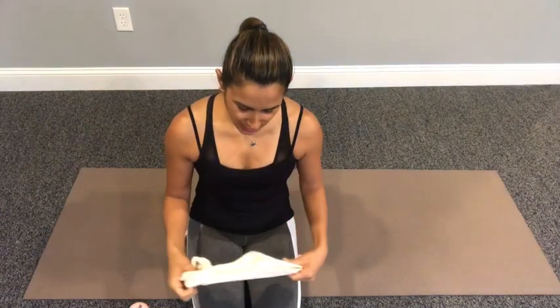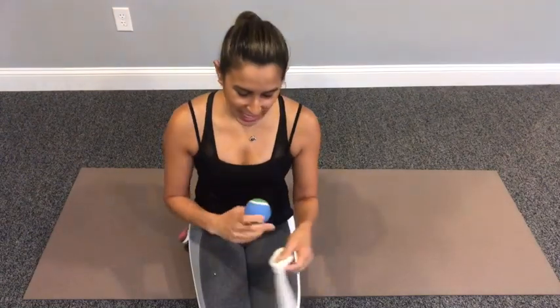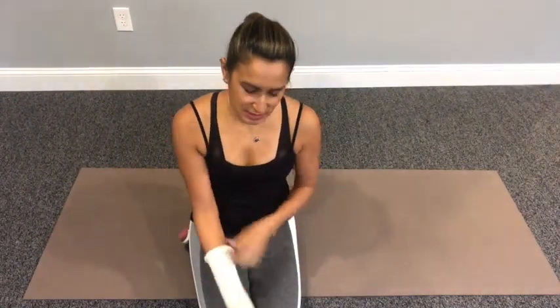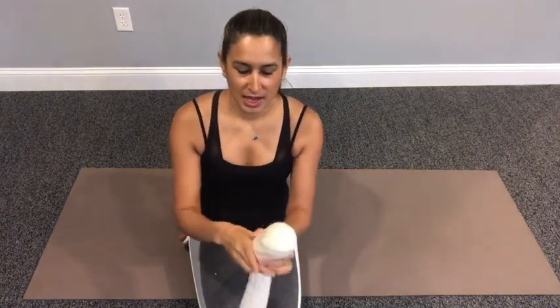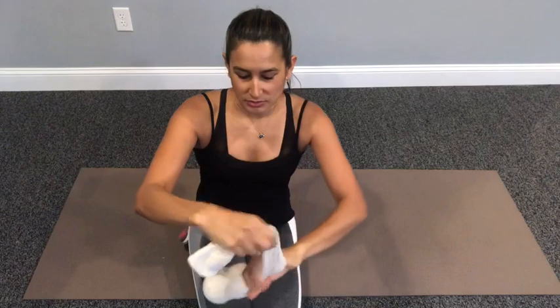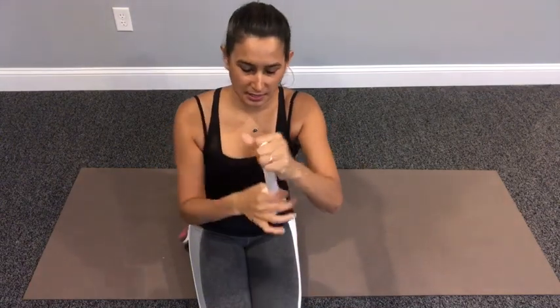Something super easy you can do is get two tennis balls. All of you should have tennis balls at home — stick them in a sock. Put two tennis balls into a sock, and what you'll find is that now you have something that looks kind of like a peanut. Go ahead and tie that sock up.